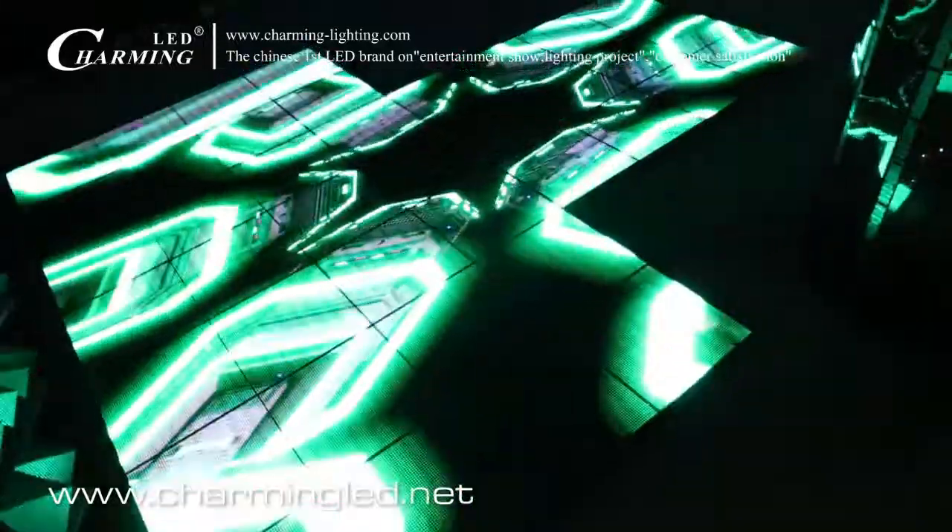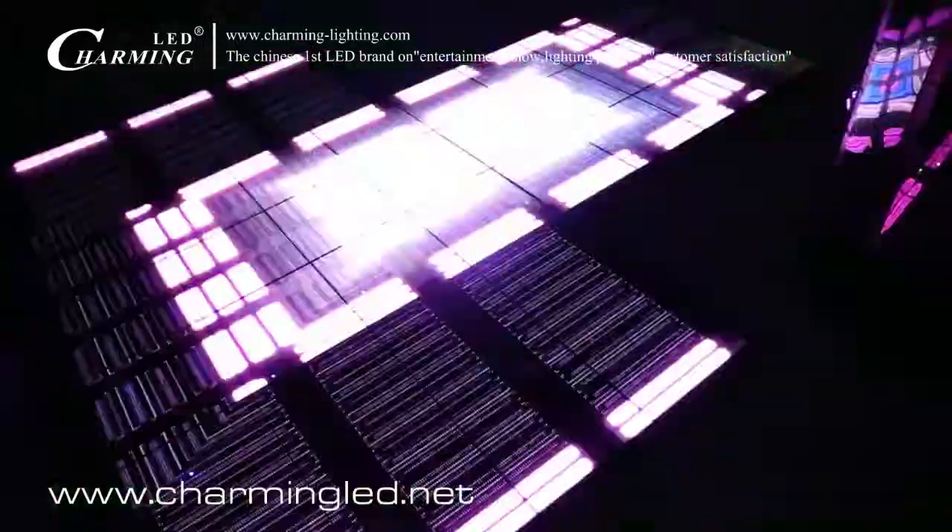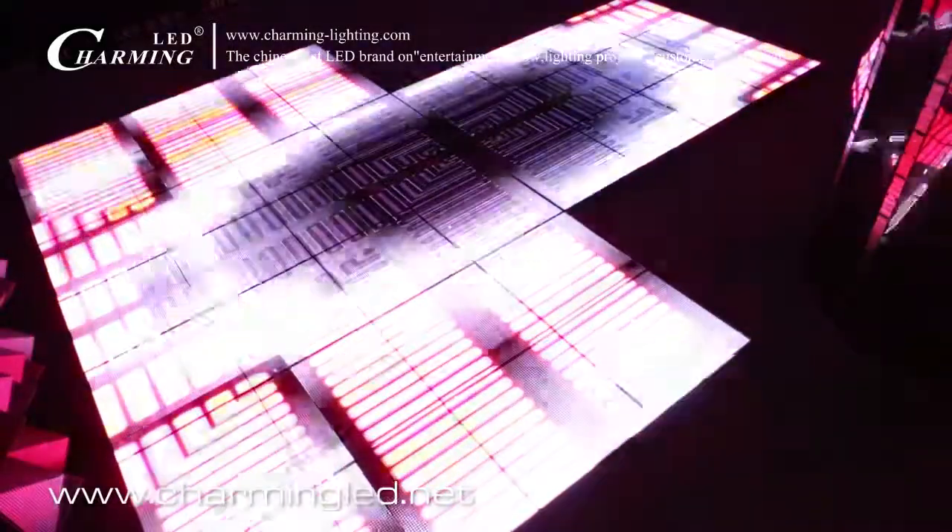Now is the top view for the P7.8 LED dance floor. What we see now is the fresh effect. The top view for the P7.8 from a slightly closer position.